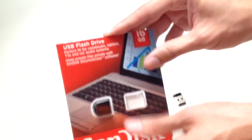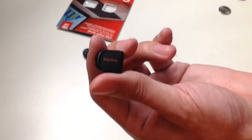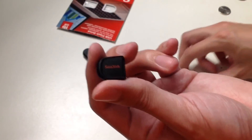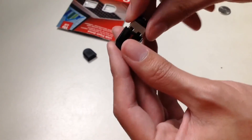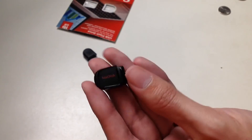SanDisk — and it comes with a cap. Let's not forget about the cap. Here's the cap — it comes with its own SanDisk logo and branding. Here's what it looks like when it's closed and covered.